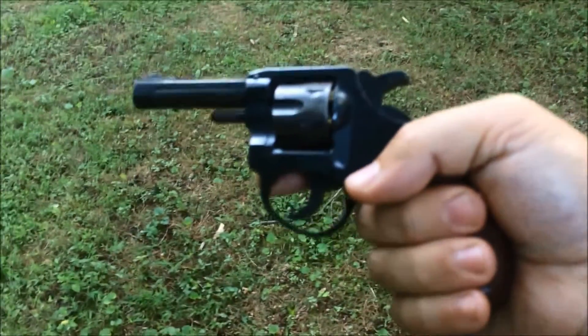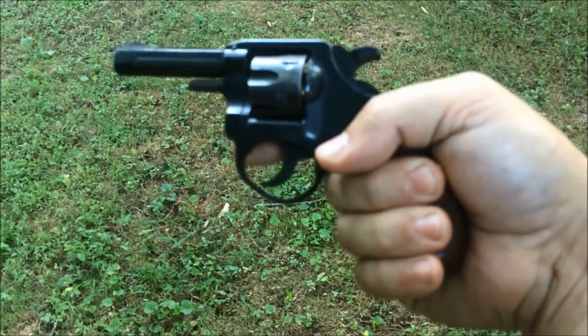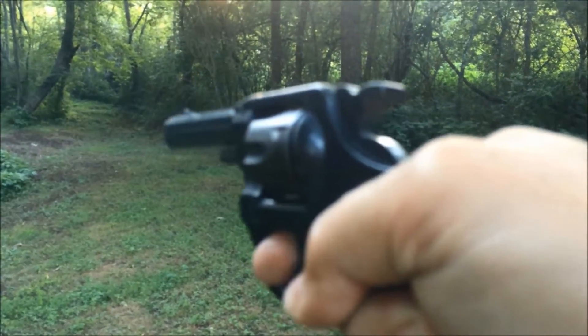This is not a very accurate pistol — it's best close up. Not even sure if I hit the target. Actually, I did. It is a single-action and double-action pistol, so I don't have to pull the hammer back unless I want to be a little bit more accurate. It's got a long, hard trigger pull.